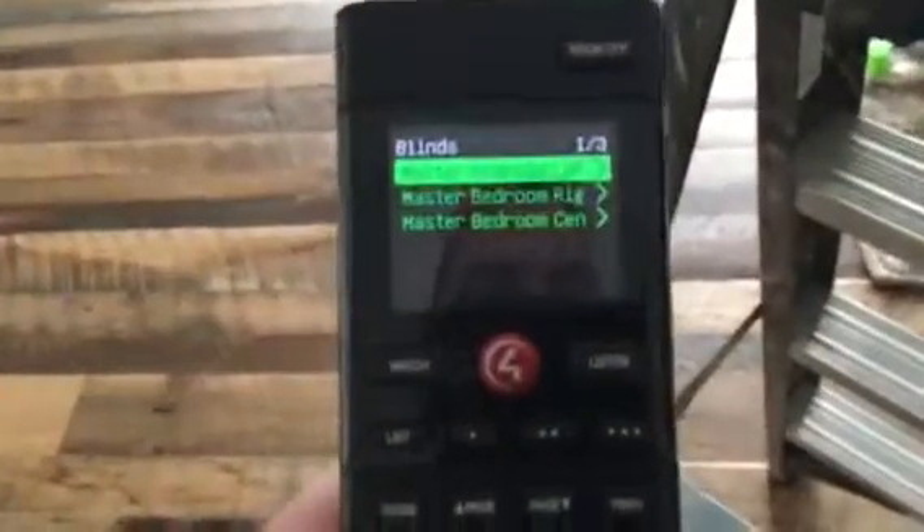And then we'll go back again. We need to go to center. And down she comes.